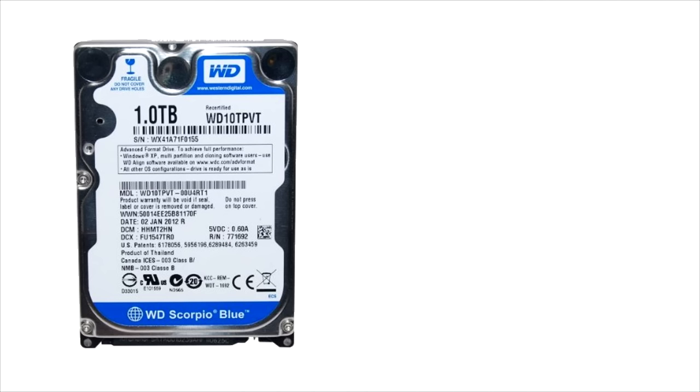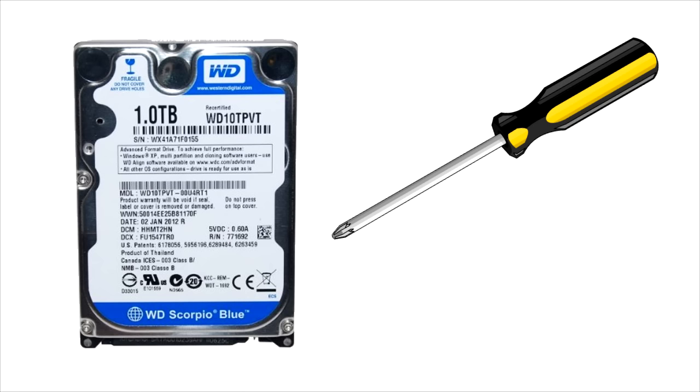This is a 1TB hard drive that I'm using, though you can get any size you want. I went with 1TB figuring it should be enough to store all my games, videos, and everything else I'd want on my system. Another thing you're going to need is a Phillips head screwdriver, which we'll use to remove the screws on the PlayStation 3 that keep the hard drive in place.